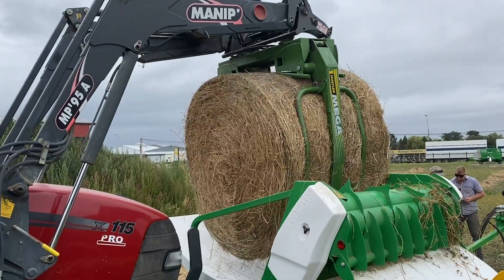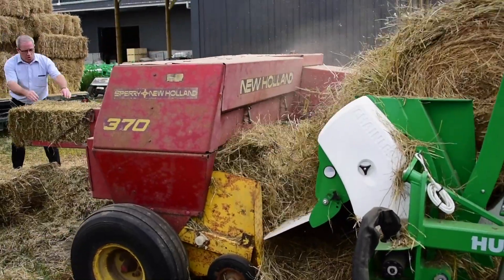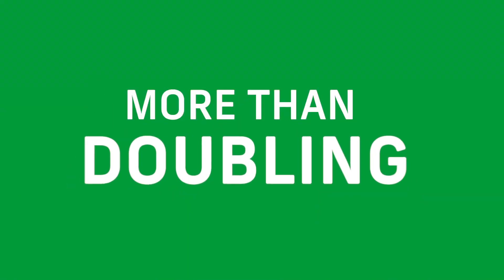A large round bale can cost as little as $30, but once processed it can be turned into as many as 22 small squares, more than doubling the value of your hay.